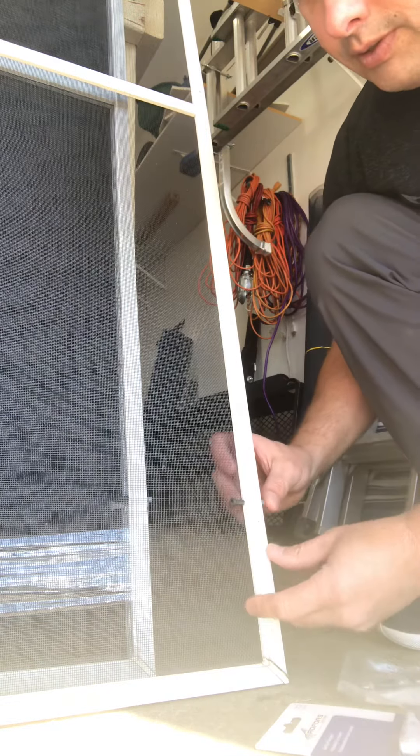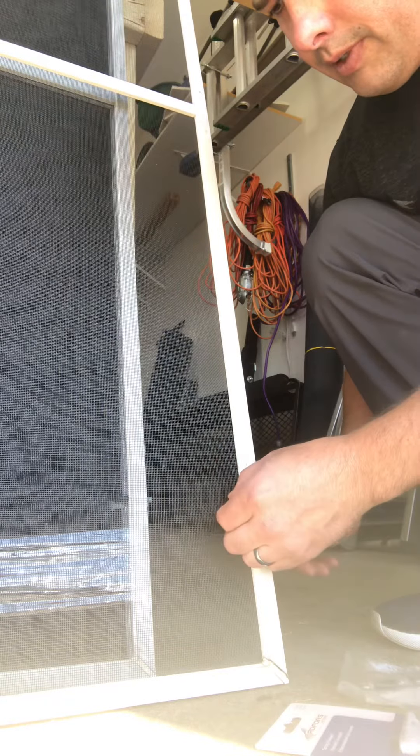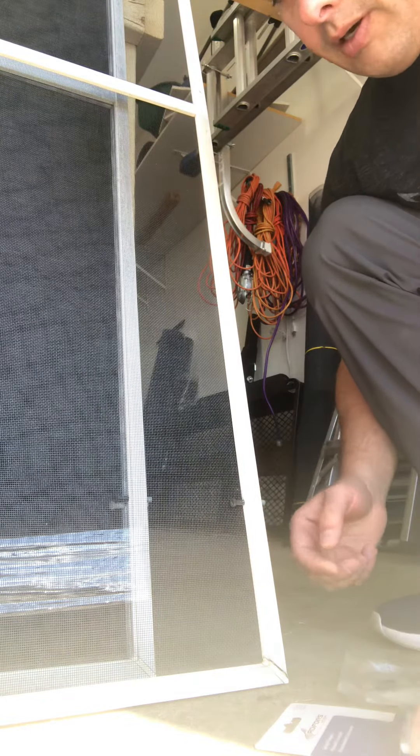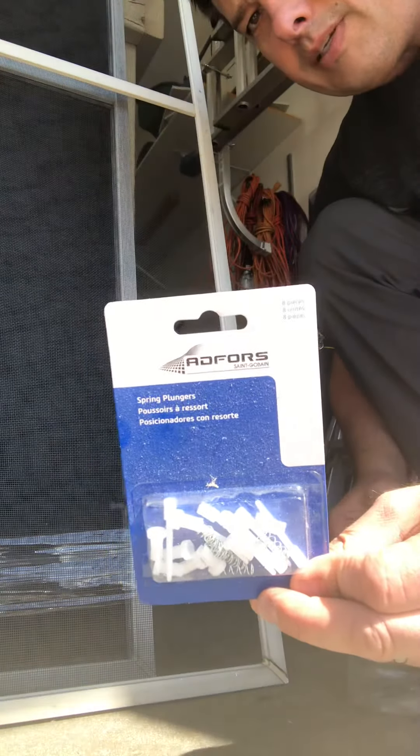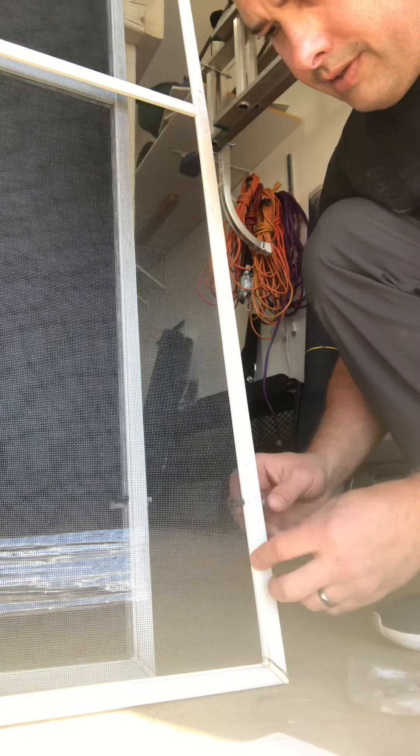A real quick tip on plungers for screens: they can crack, break, and just fall apart, so you're going to need to replace them. Most of the places I've seen have plastic versions of these, but I'd much rather have the metal ones.